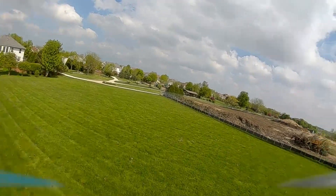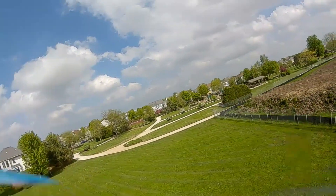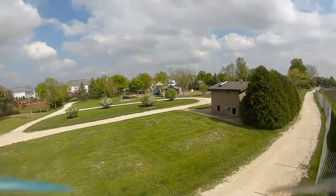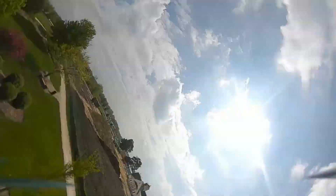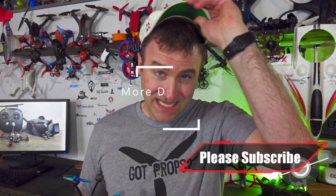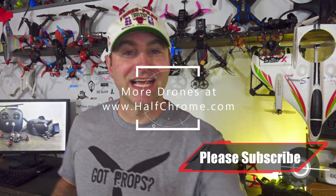Hopefully this was helpful. There are descriptions of the parts I used down below. Make sure you check us out at HalfChrome.com — we've got lots of great information on this drone and many others, covering everything from photography to FPV. Good luck and happy flying — I'm gonna get outside and do some more flying!